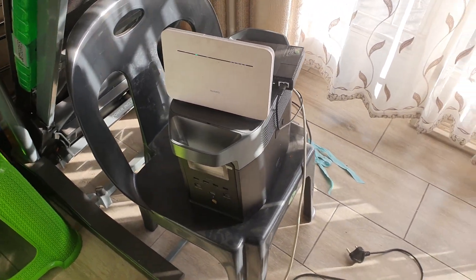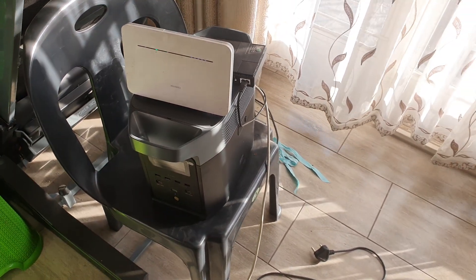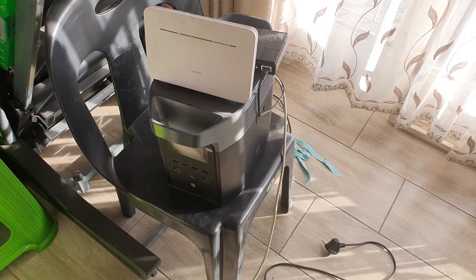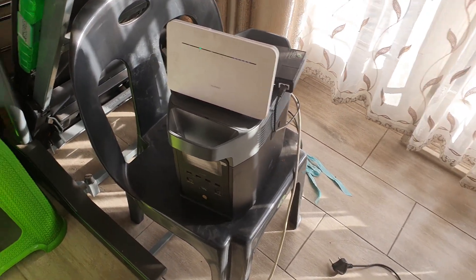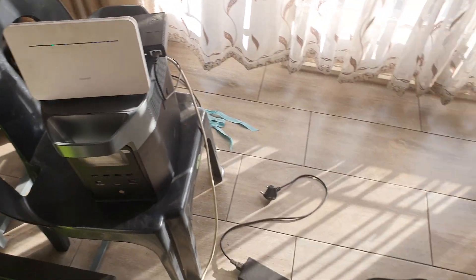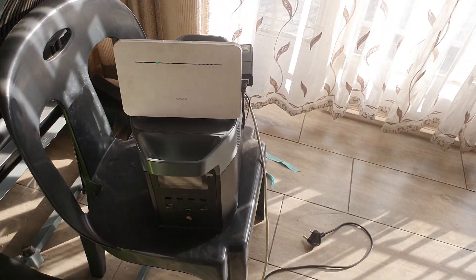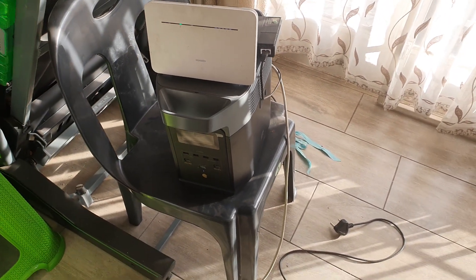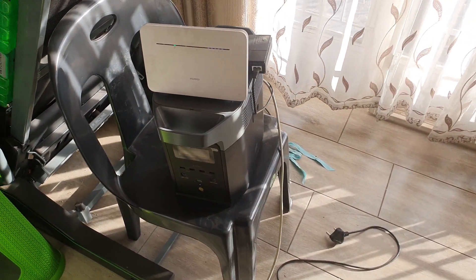If you use a microwave it won't work — it'll just last for a minute or so and then it's going to overheat. Hair dryers won't work, air fryers won't work. Maybe your printers can also work, so your workspace and work environment, along with fridges and freezers, are the best use cases for the EcoFlow Delta 2.